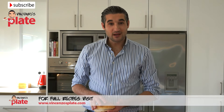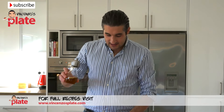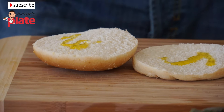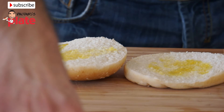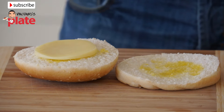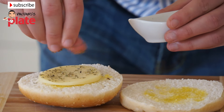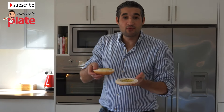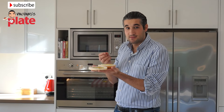The beef is almost ready — we need about 3 to 4 more minutes, so it's time to warm up the bread. Let's brush the bread slices with some extra virgin olive oil. Now we're going to put the provolone cheese on top, and pop the bread in the oven for about 3 to 4 minutes, just until the cheese melts.